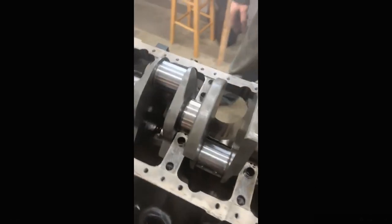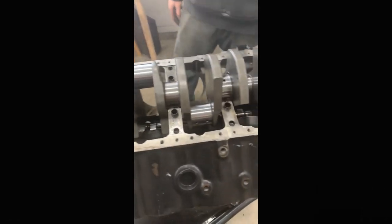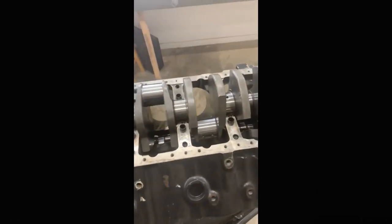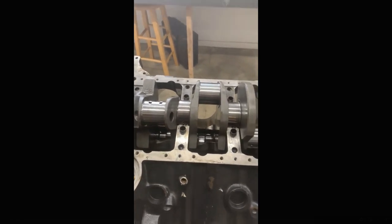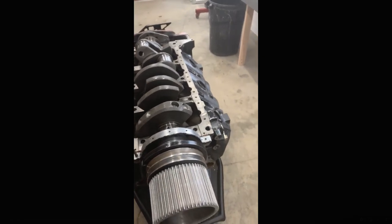Just a nice 565 with a lot of use on it. I think we're just going to throw a set of bearings in it, file fit some more rings, do a dust hole on it, and put it right back together again — and that's about it.